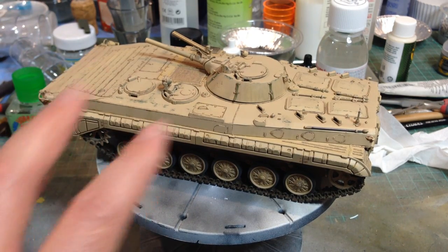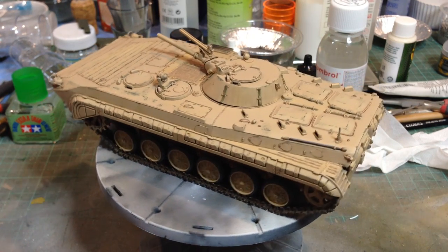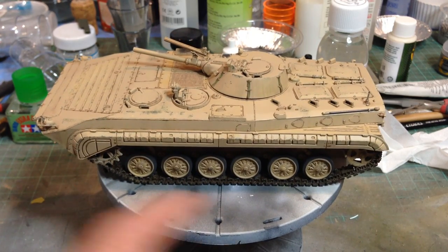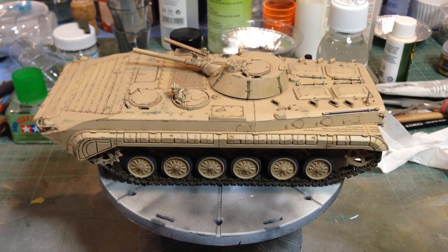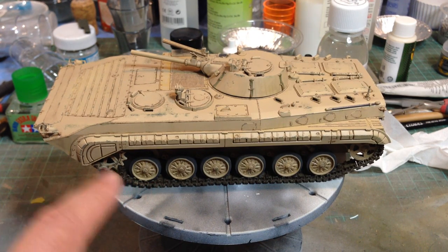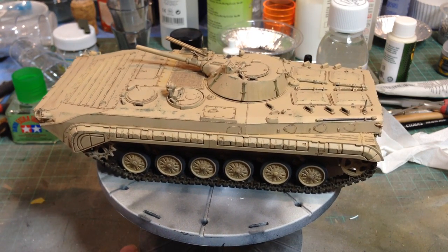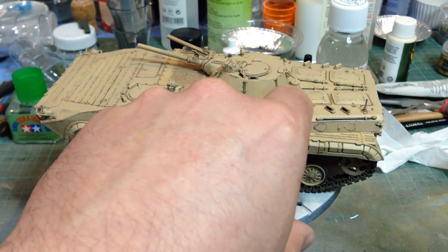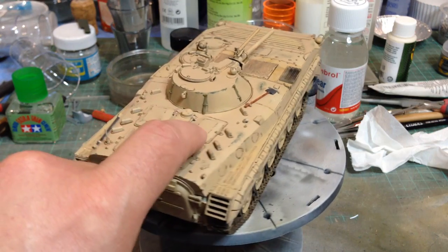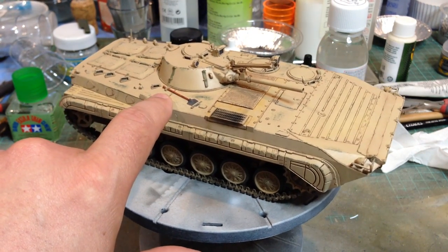I'm told the kit scales out closer to about 1:32 than 1:35. Unfortunately the tracks are 1:35, so I had to modify all the wheels to make them thin enough to fit in the tracks. The tracks themselves also have a different pitch to the sprockets, so I had to do a bit of work there to get it to fit. I made some new loops for the tarpaulin here, and new hanger loops out of metal with the actual straps themselves made just from masking tape.